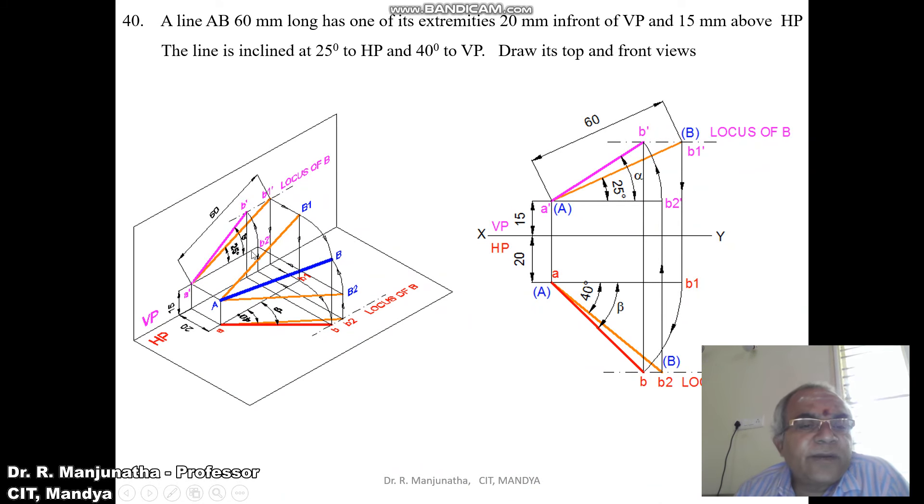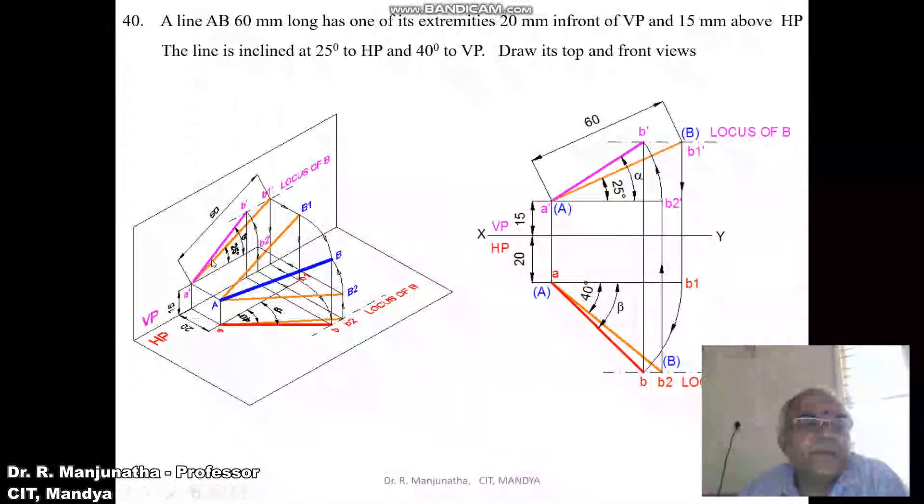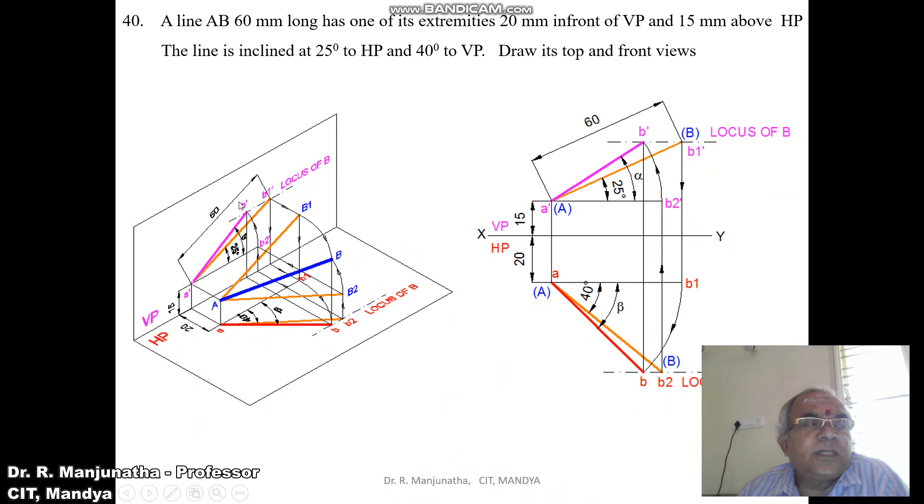Now we have the front view and top view, and we need to find the inclinations. Once we have the true length and inclination, we get the locus of B in the top view and the locus of B in the front view. With A dash as center, take the radius of A dash B2 dash — which is parallel to HP — then rotate it to cut the locus of B in the front view, giving A dash B dash as the front view line.